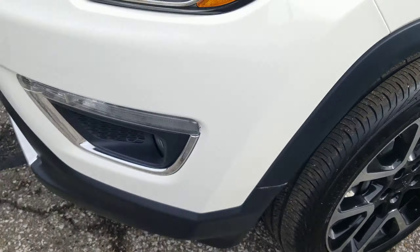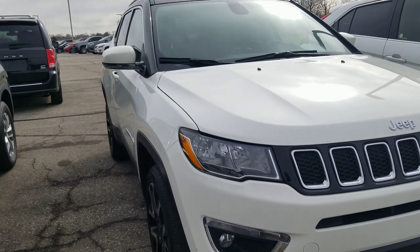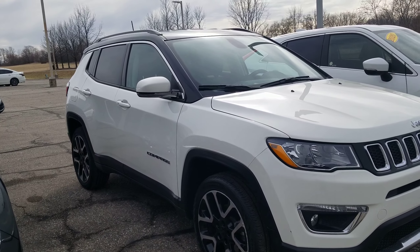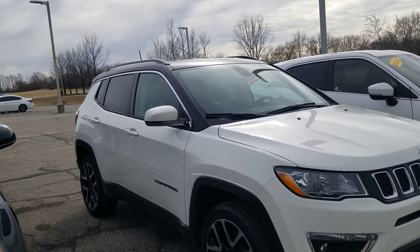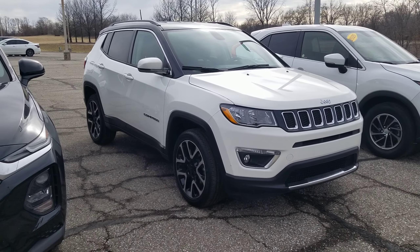Of course, the black wheels. Shot of the front end here. But hopefully this is the one you were talking about. If not, we've got two other white ones, so I'm sure one of them is the one you were after. Let me know if this is it. Thanks.